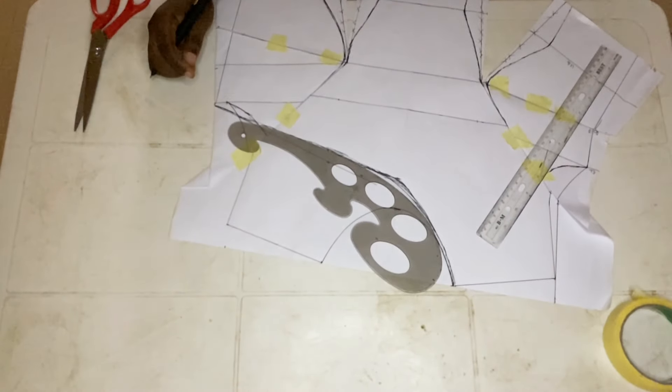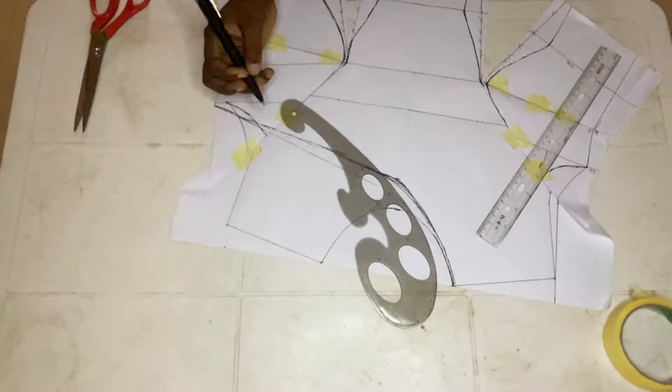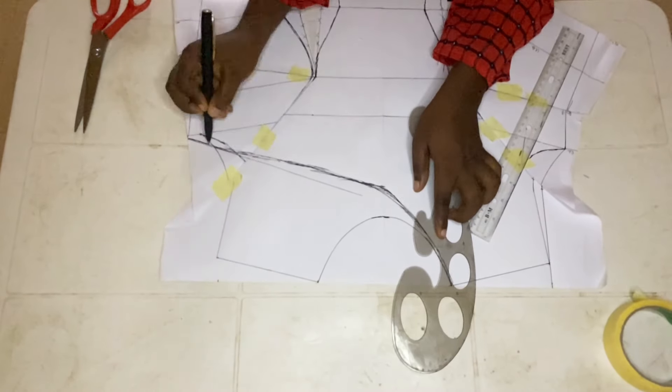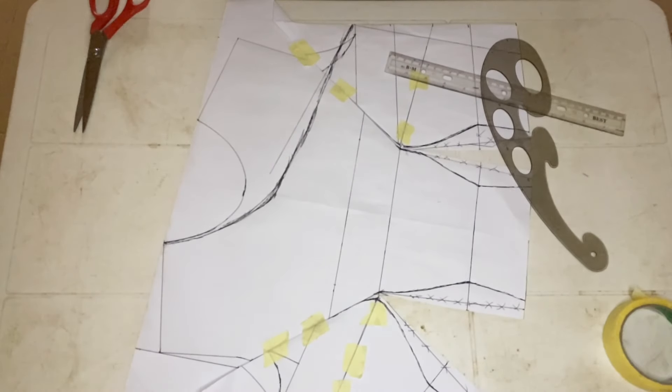That's it — you are done with the pattern drafting for the front. The next thing is to cut it out, but please pay very good attention to the way I'll be cutting it so as not to make any mistake.